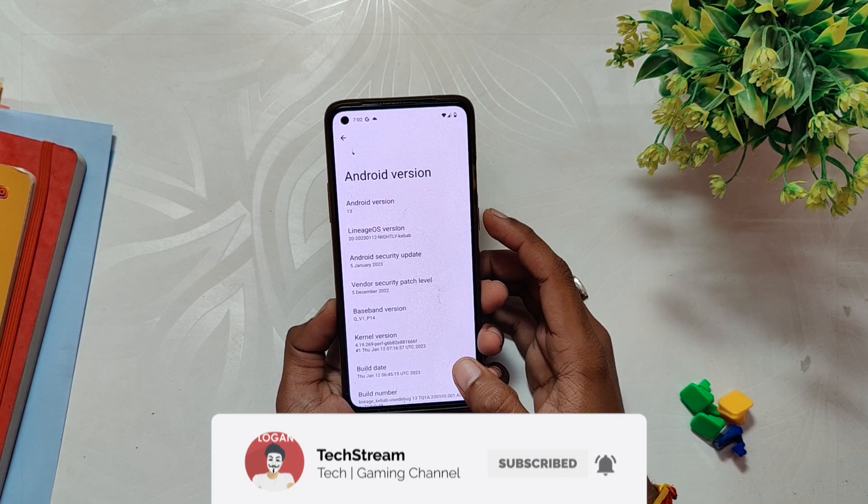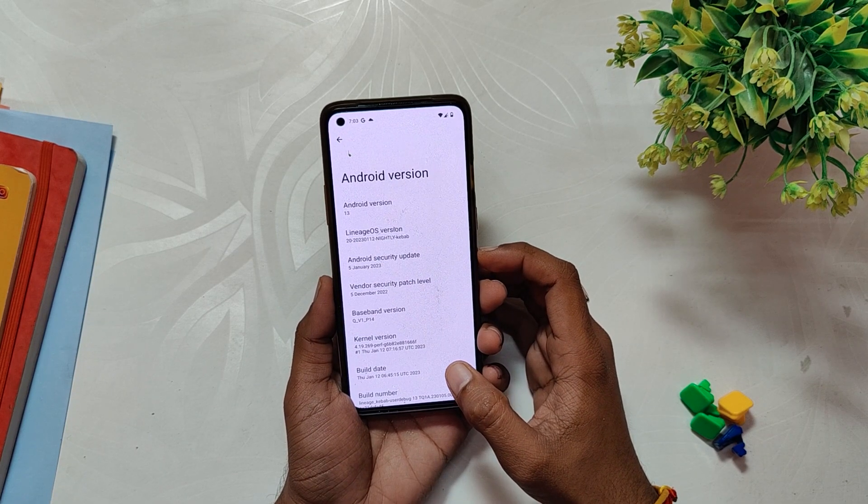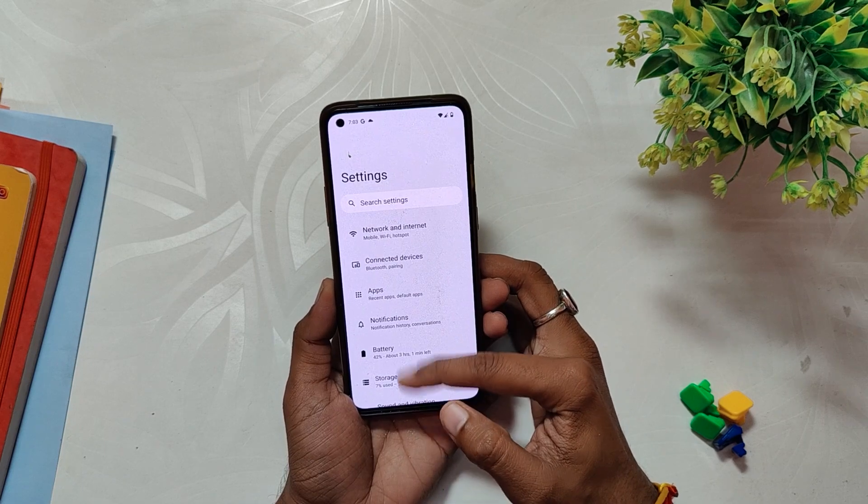The Android security patch is of 5th January 2023. In this video I'm not going to show you the installation procedure. Comment down if you want me to make an installation video of LineageOS 20.